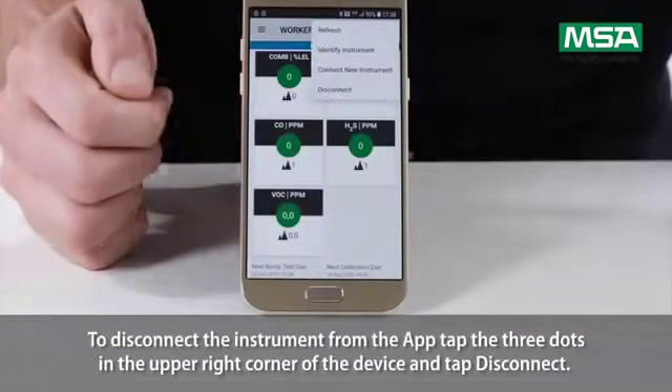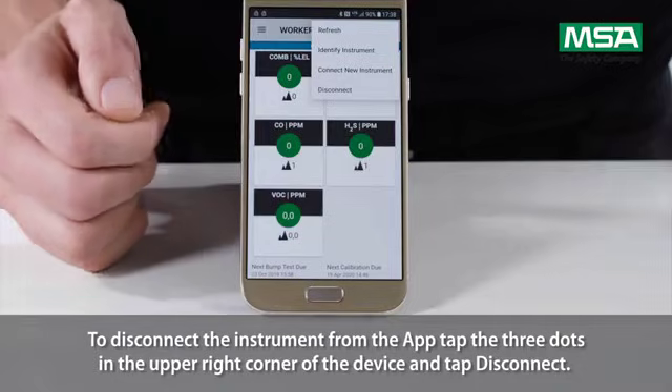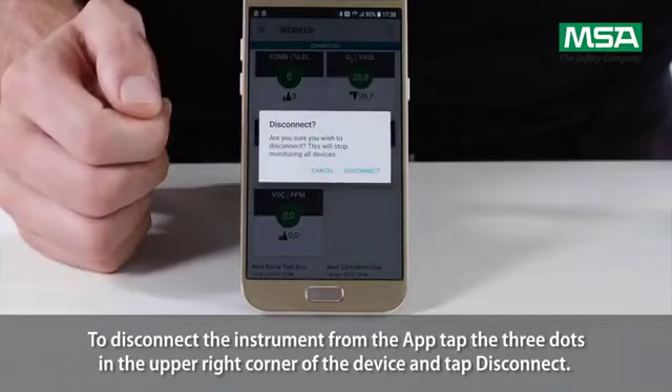To disconnect the instrument from the app, tap the three dots in the upper right corner of the device, tap the device, and tap disconnect.